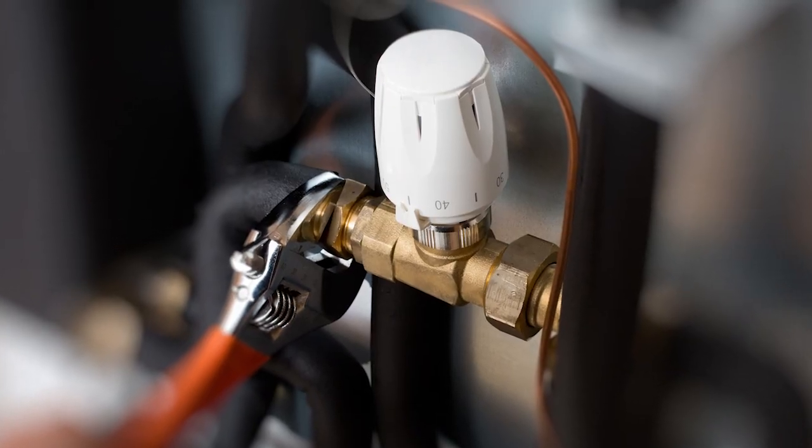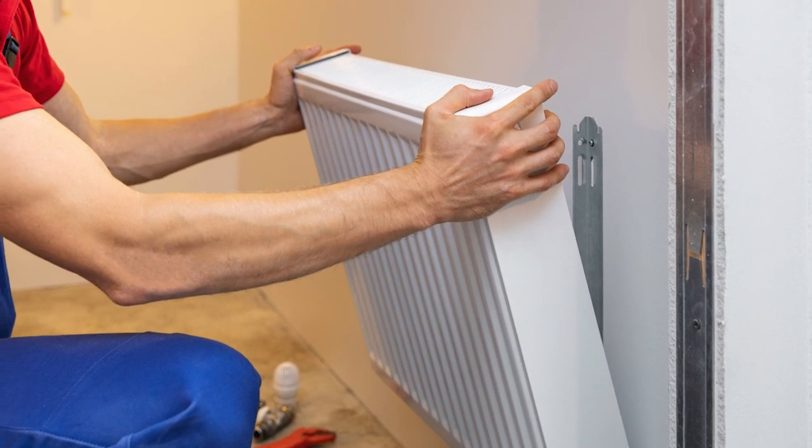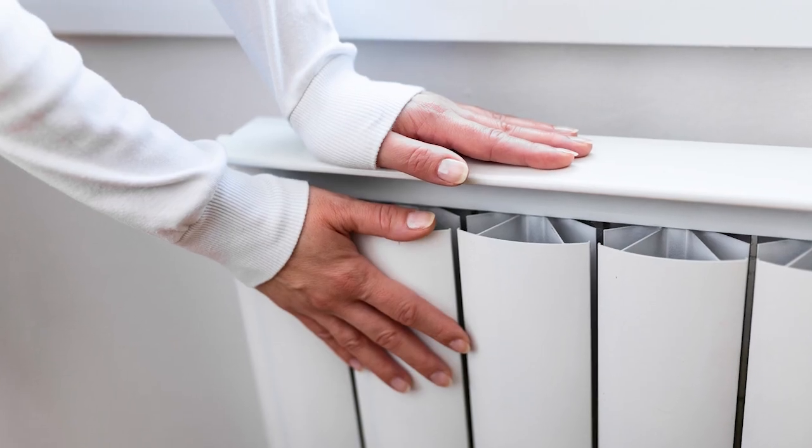On the other side is a little tap called a lock shield. What often happens is you decide you want to paint behind the radiator, so you shut down your thermostatic radiator valve, you lock down the lock shield, you take your radiator off the wall, you paint the wall and put it back again. But you did not count how many turns the lock shield was open. So what is happening now is the water through the system is going path of least resistance — heating up really hot in the radiator close to the boiler, but the one in the far bedroom upstairs does not get any heat.